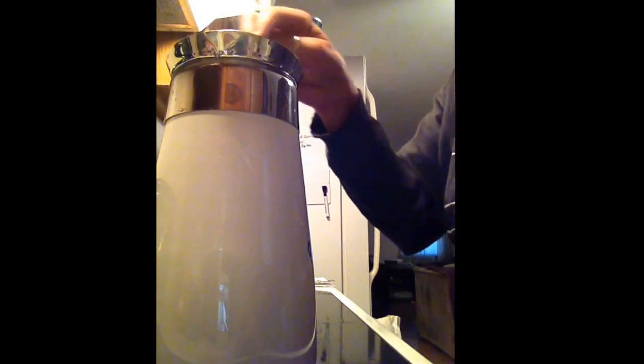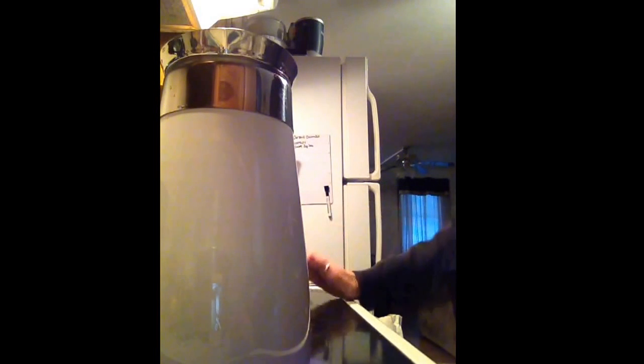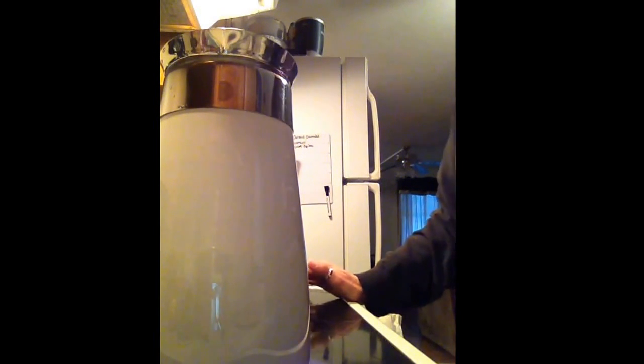You'll see the color get darker. And that's it. It's very simple. Better coffee — better tasting coffee than an electric drip.